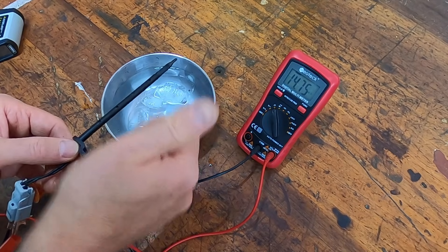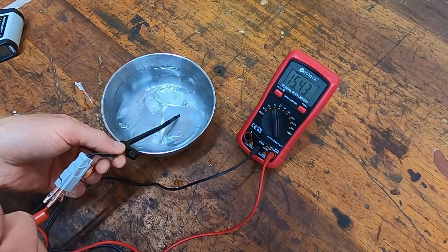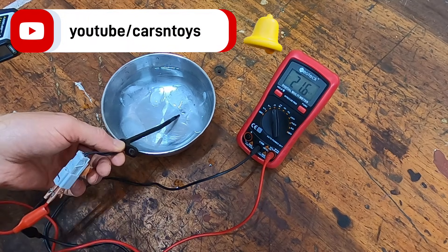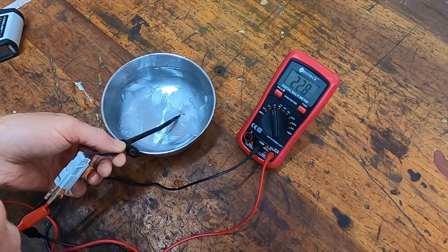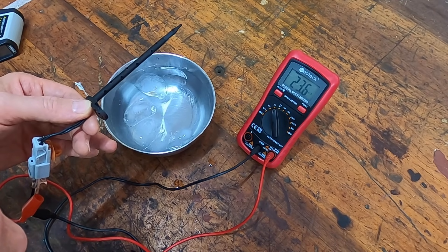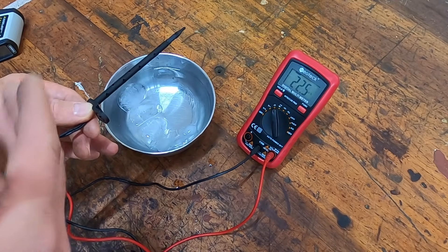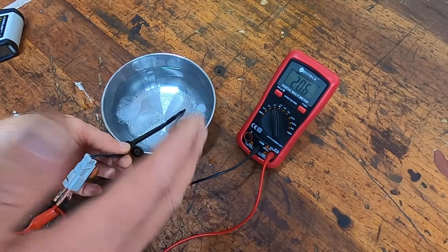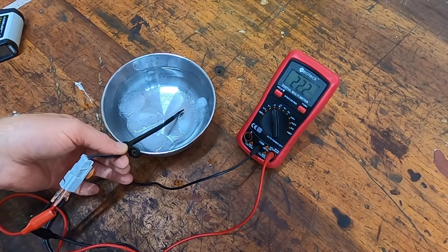This resistance should go up in the cold water, and it does. Once I remove it from the cold water the resistance should decrease, and it does. So this is a working sensor — this is how you can quickly test the sensor at home and save yourself a bundle of money.